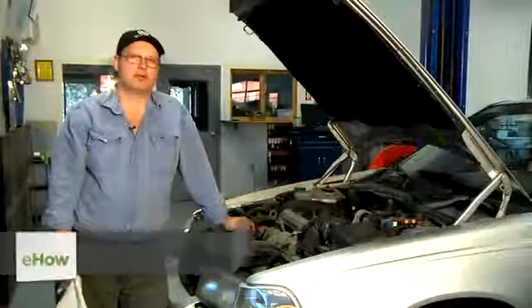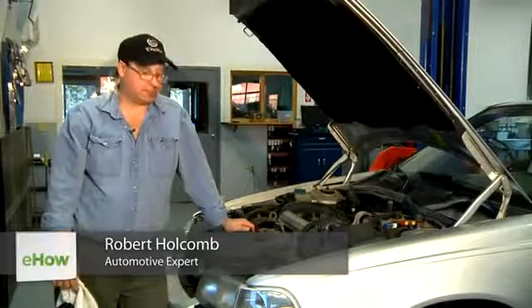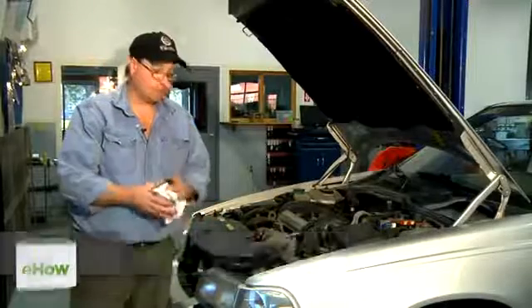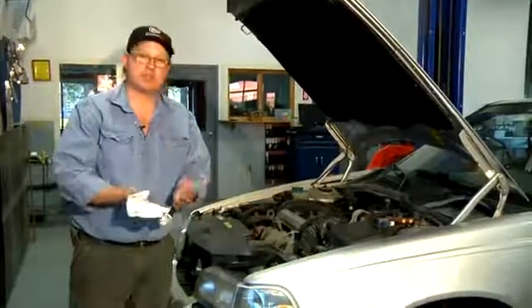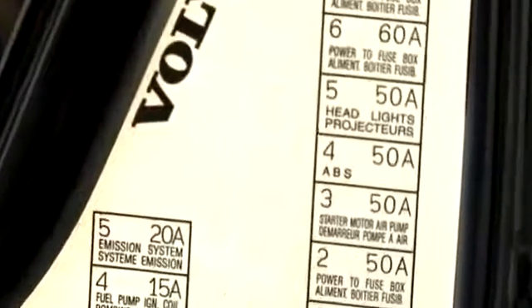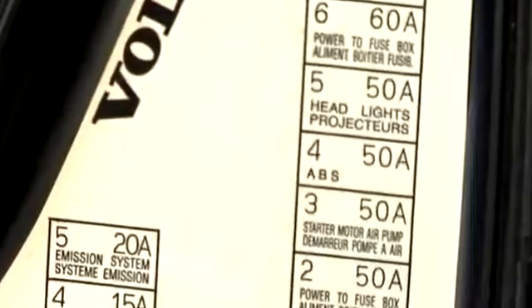Hi, I'm Bob Holcomb from Apex Automotive in Great Barrington, Massachusetts. Today we're going to talk about how to disable your ABS system. To disable the ABS system is not difficult. What you need to do is first find where the ABS fuse is and then simply remove it. Your system will be disabled.